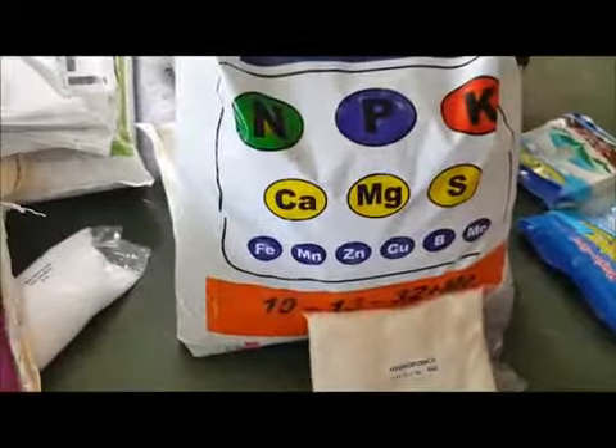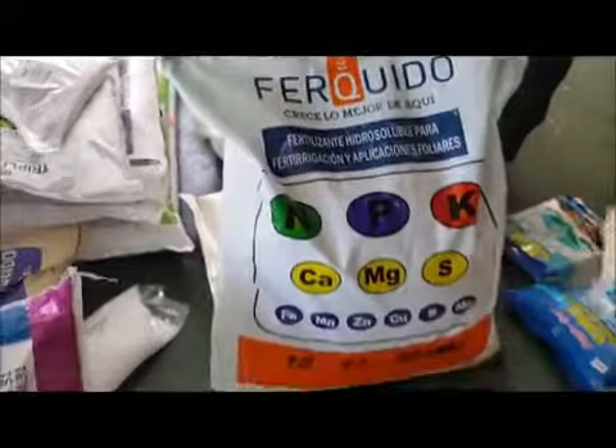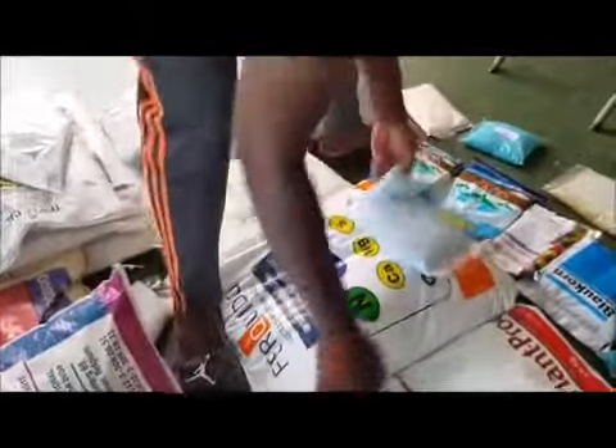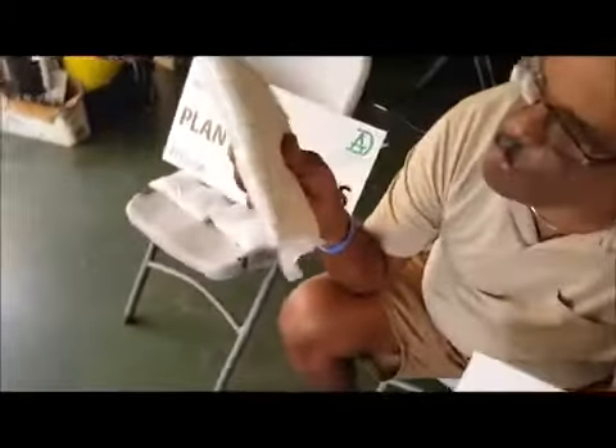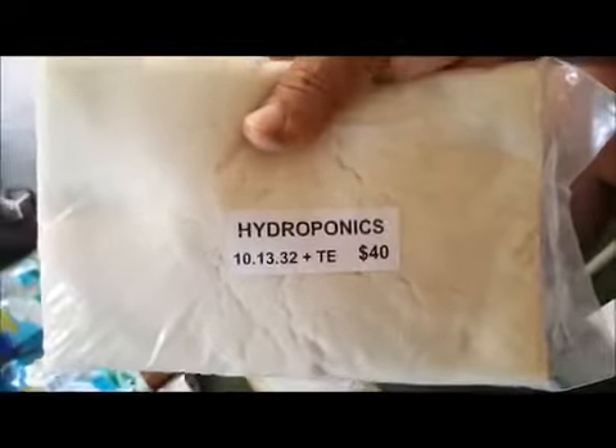It also has micronutrients, as you can see — calcium, magnesium, sulfur, and all the other trace elements. This in my hand here is the 10-13-32, and this is one of the best base nutrients that we know of.